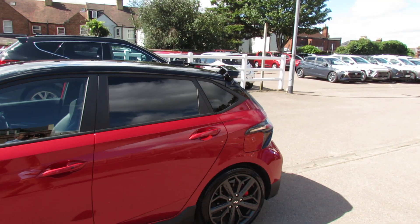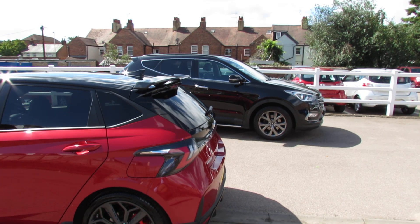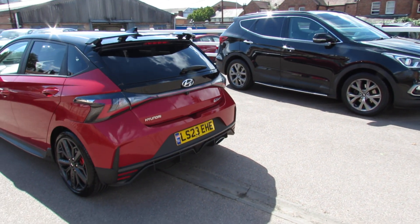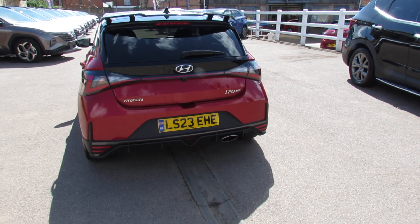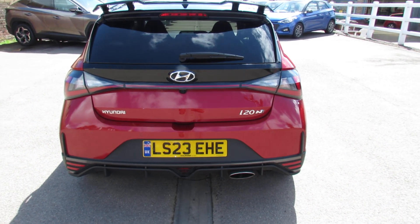Coming round to the rear, as you can see you've got that shark's fin aerial, but we've also got that lovely spoiler on the back there. It really sets it off well. You have the N rear bumper and as you can see that lovely exhaust down there. You do also have a reversing camera and reversing sensors.